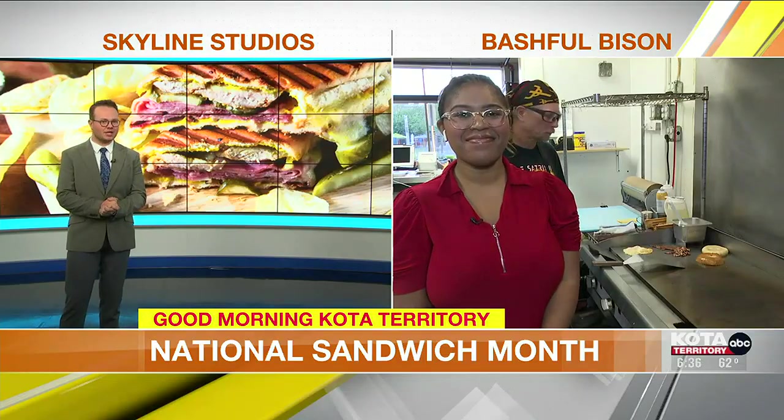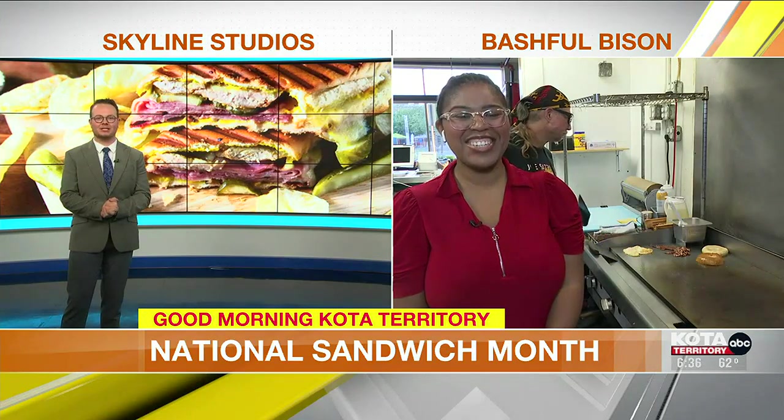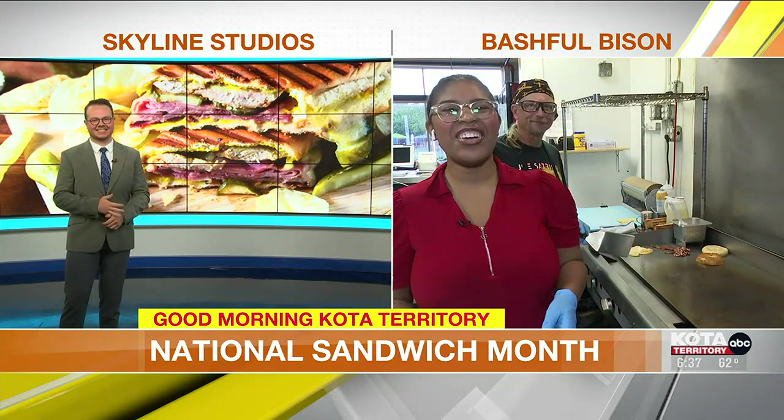It's National Sandwich Month — that's August — and I was going to tell you a joke, Kyle, about putting mayo on sandwiches, but I'm a little worried you'll spread it. Hilarious, Keith.